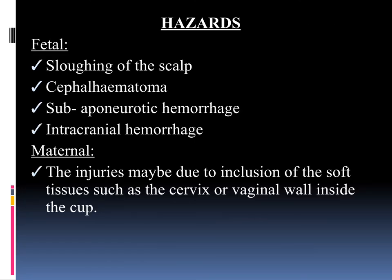Finally, we will see the hazards due to vacuum application. In the fetus: sloughing of the scalp, cephalohematoma, sub-aponeurotic hemorrhage, and intracranial hemorrhage. In the mother: injuries may occur due to inclusion of soft tissue such as the cervix or vaginal wall inside the cup, so be very careful to ensure maternal tissues are not included when applying suction. If the vacuum cup fails on two attempts, discontinue and shift the lady for a caesarean section.